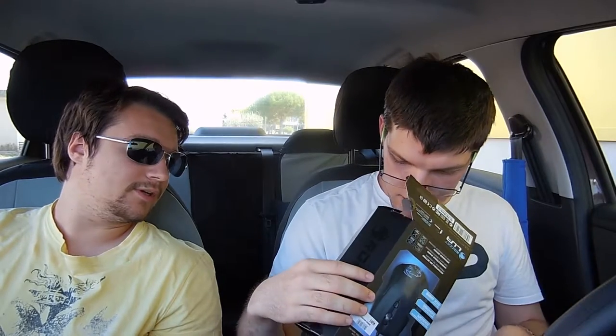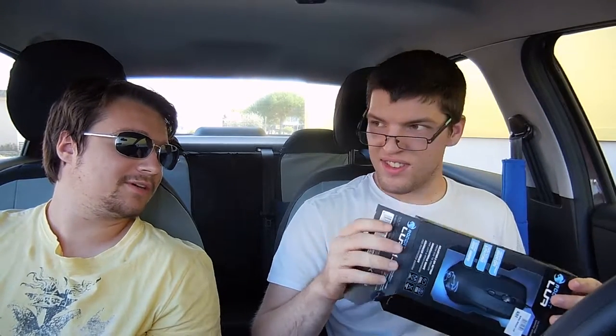We actually have about 9 minutes of recording left — we've been talking for a long time. I think this is some kind of a review slash unboxing slash first impression.